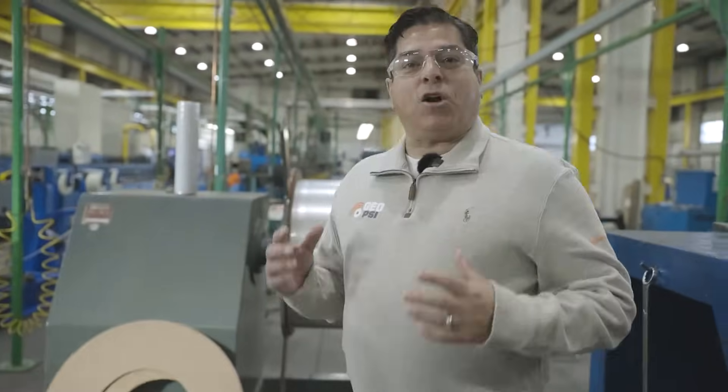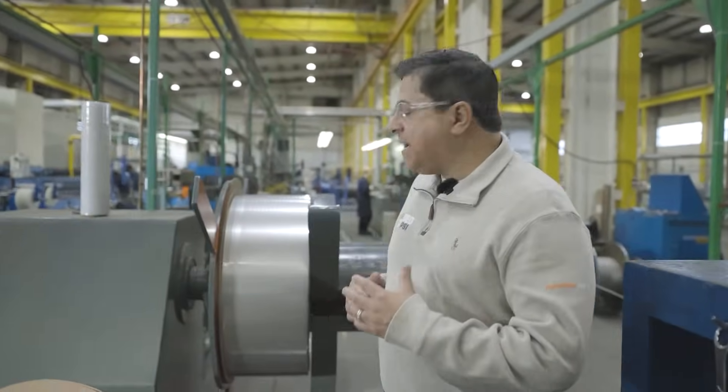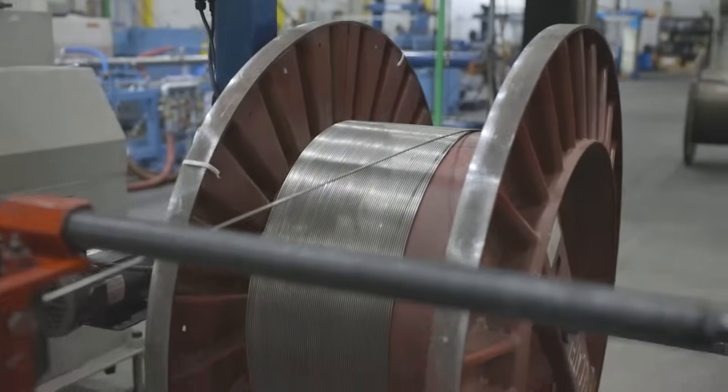We are at GOPSI's corporate headquarters here in Calgary, where reliability is job one. What we're going to do right now is make a quick rundown through the line to see how four millimeter TEC cable is made.